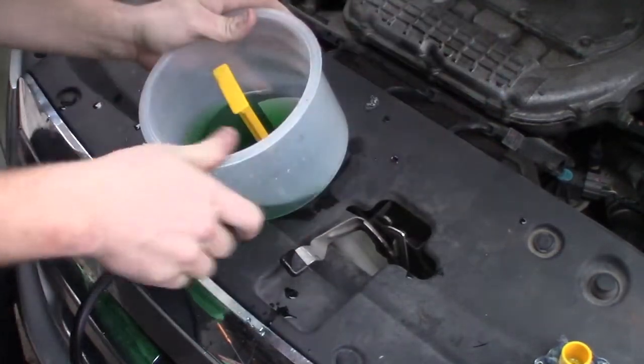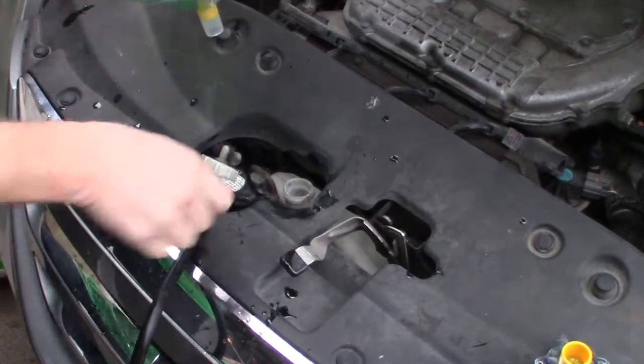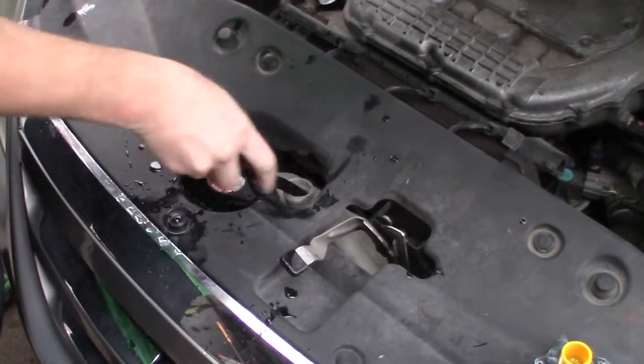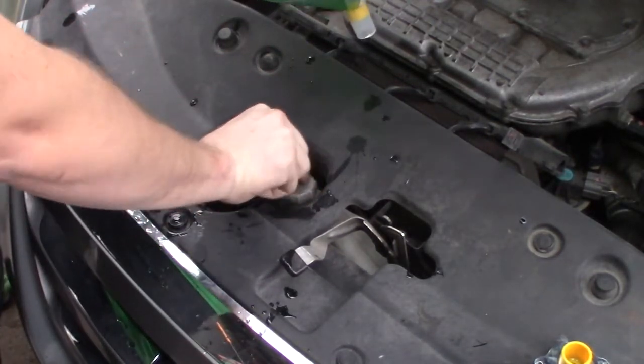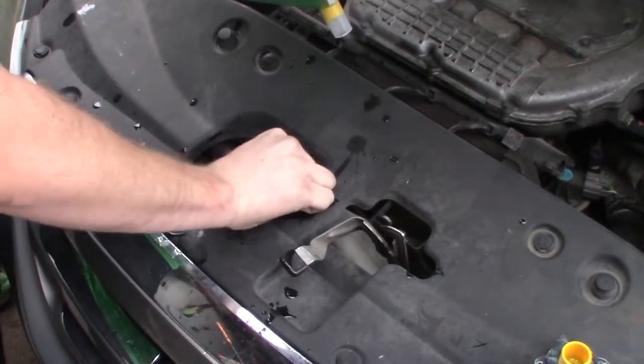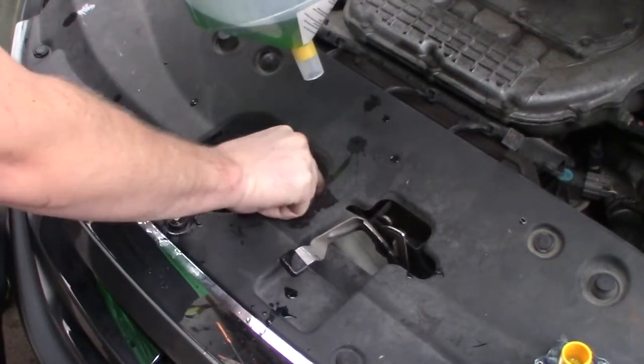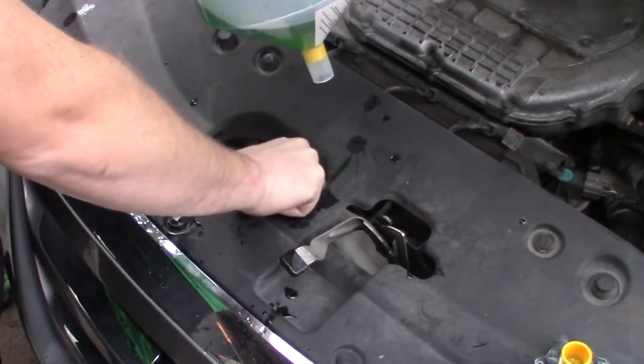See that line there? Fill it up to the max. I think we're going to call it a day. I'm going to watch for leaks on the ground for weeks and also watch my temperature gauge to make sure that thermostat is opening and closing. I hope you found this video useful — if you did, hit that like button and subscribe to the Riggs Garage channel. Thanks for watching.